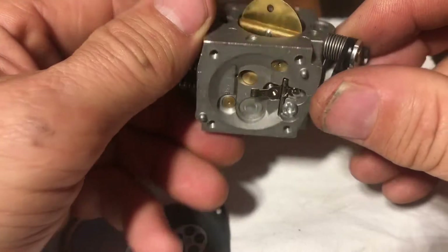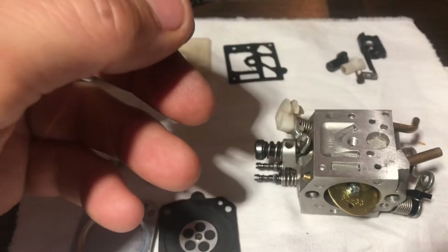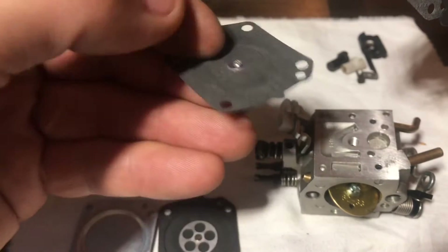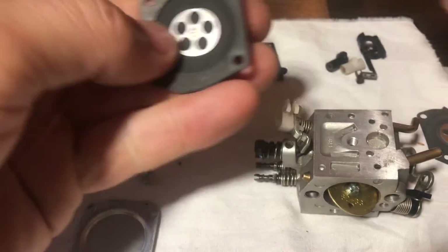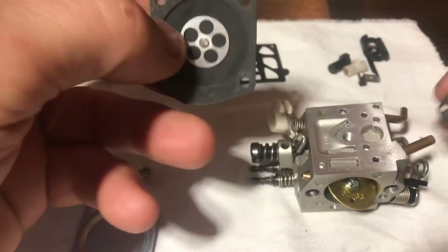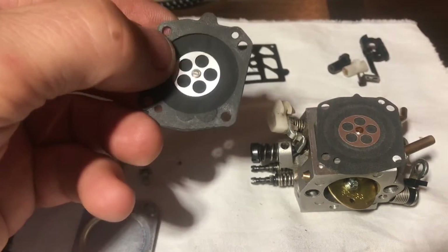These carbs are pretty simple really. Now let's get the repair kit and put the right bits back on. Open the packet - some new seals in there. I like to get the genuine Walbro ones so I know they're right. This new diaphragm is a bit stiffer than the old one which is a good sign. Don't forget you need to have the spacer on it as well.